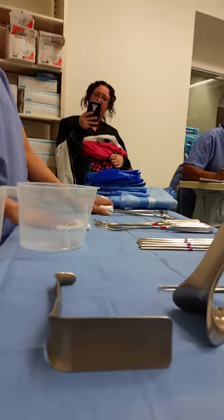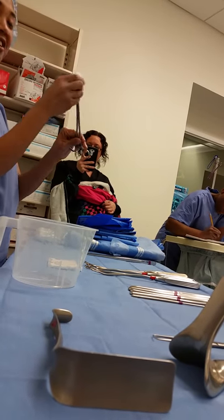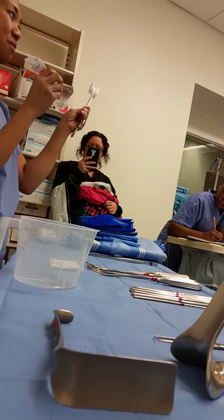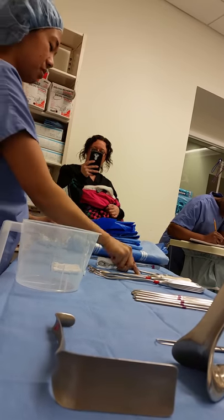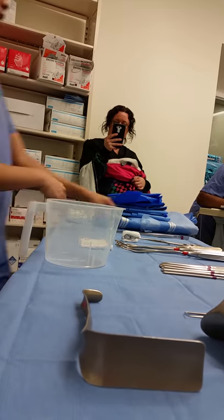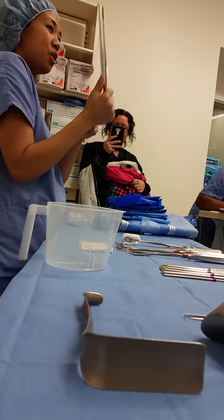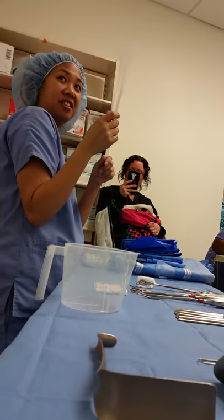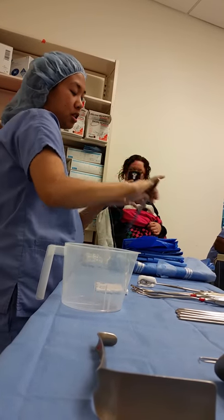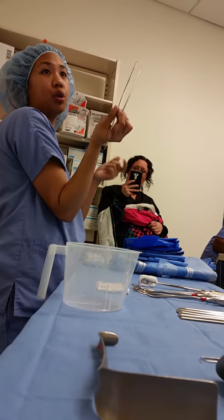After getting the specimen, you'll have a sponge stick. Sometimes you'll even have a loose Raytec and a dressing forcep — tissue forceps with no teeth — because sometimes they'll try to stuff it with the loose Raytec.